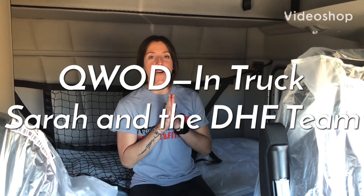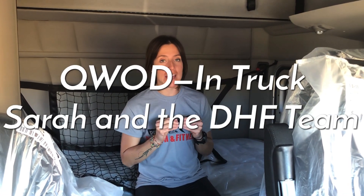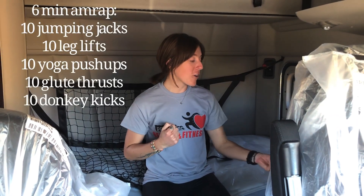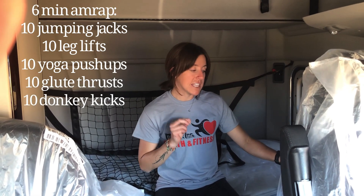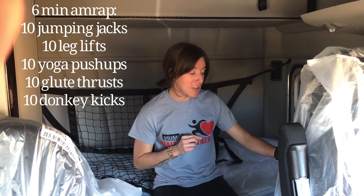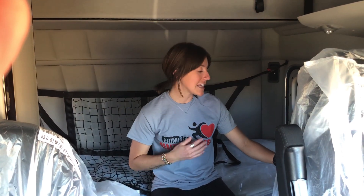All right, you guys. So we have a six minute video. We're going to do it together, interactive. We are going to do 10 jumping jacks, 10 leg lifts, 10 yoga pushups, 10 glute thrusts, and 10 donkey kicks. See how many we can do in six minutes.